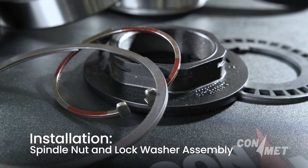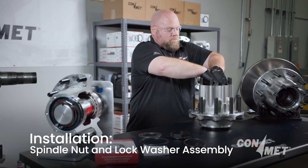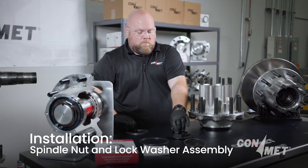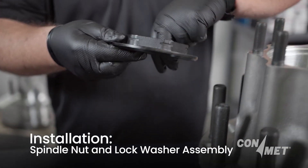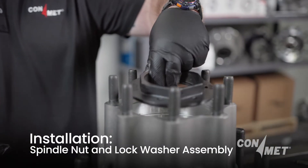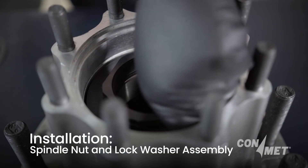To begin the spindle nut and lock washer assembly, seat the lock washer into the back of the spindle nut and carefully place the two components against the bearing cone assembly. The components should sit flat against each other and rotate freely within the hub.